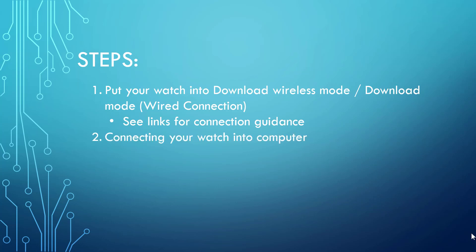Step two is connecting your watch to your computer. This is fairly easy but can give you a hard time because you need to turn off Windows Firewall and antivirus protection. After you turn those off, you will see your watch's wireless connection in your Wi-Fi list.